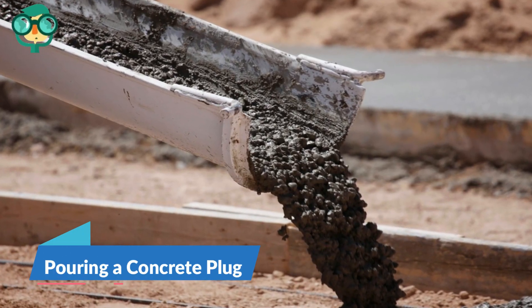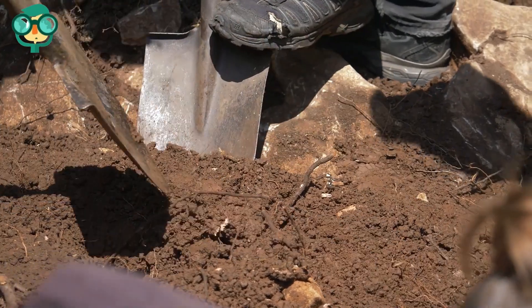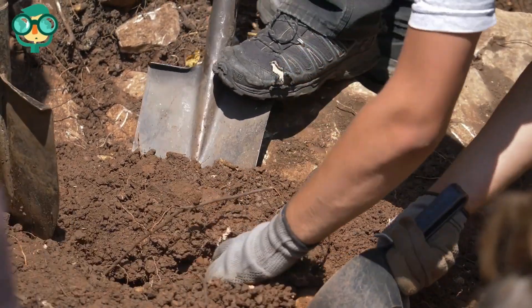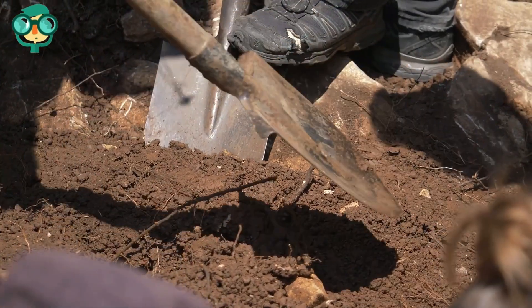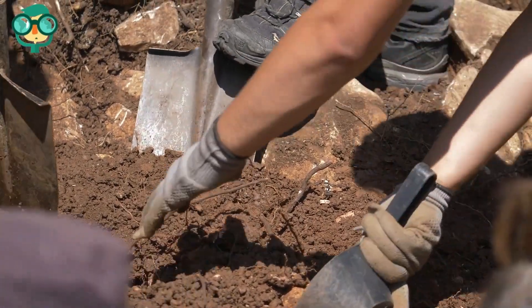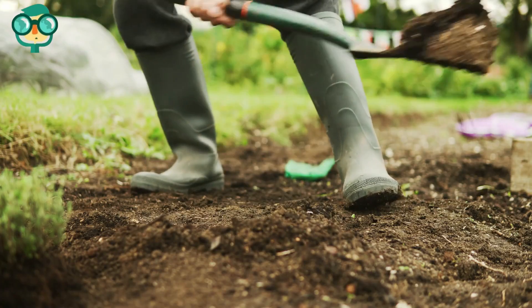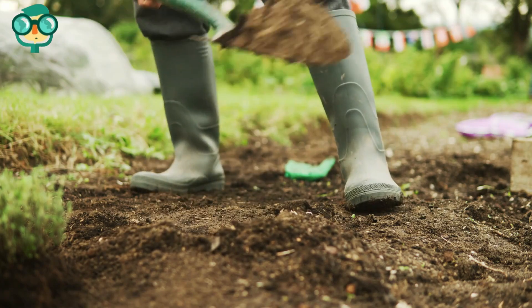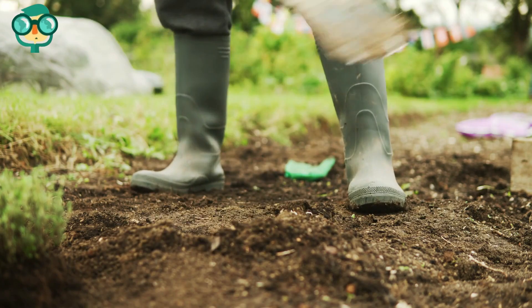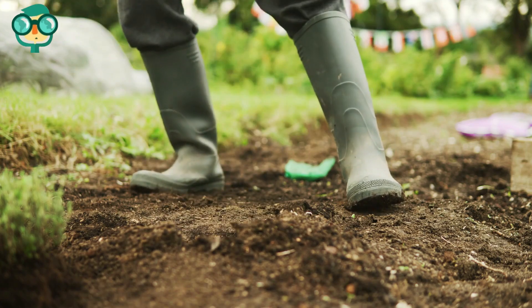The second step is pouring a concrete plug. Dig out the outer edges of the sinkhole. The sinkhole may be larger underground than it appears on the surface. To determine the true extent of the sinkhole, use a shovel to expand its size. Remove the sod around the edges, and make sure the surrounding ground is solid. Continue to remove the edges of the hole until you reach a point where the topsoil and sediment are supported by solid rock.